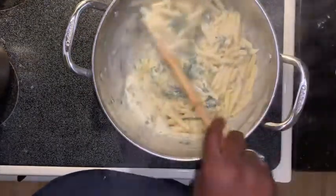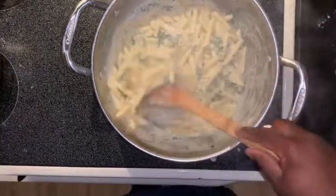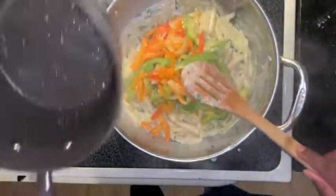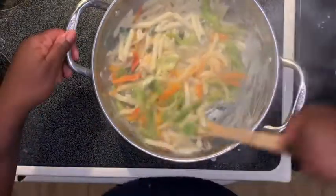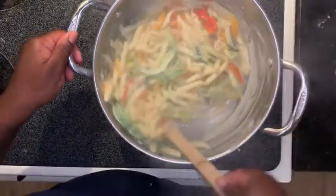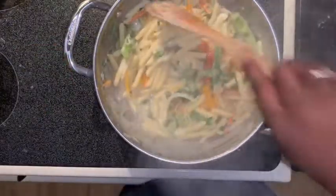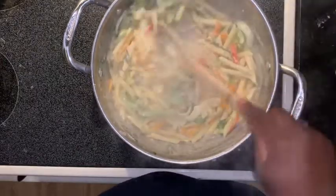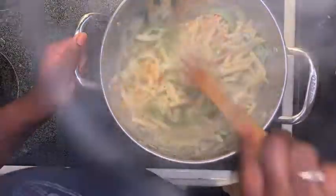I pour about half of the alfredo in there, then put my pepper mix in. Ooh, that's looking good already — so pretty and colorful, I just love veggies. Then we are just waiting on our salmon, and I will show you guys what we're going to do to put it all together.